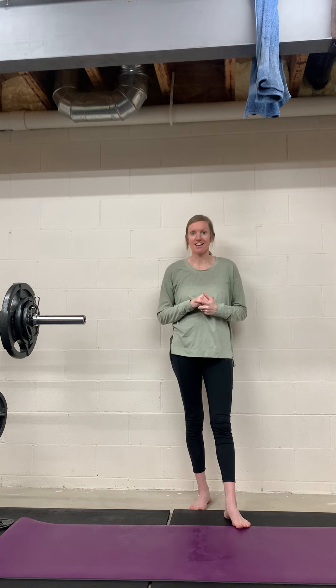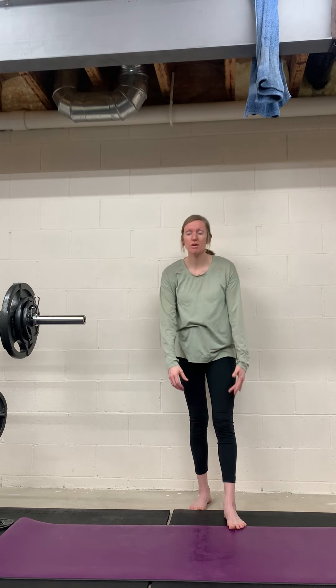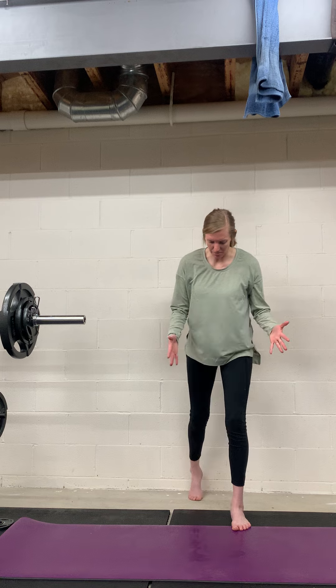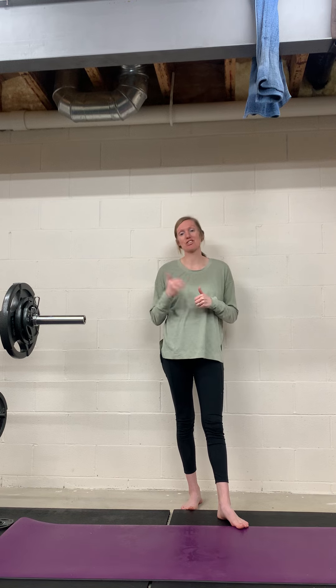Then you would do the other side. This should not cause pain — it's going to be hard. A way to progress this is by adding a band above the knee and keeping some tension on the band throughout the movement. That's a way to make it a little bit harder if you need to, but this should be hard to start with and then you can progress from there.